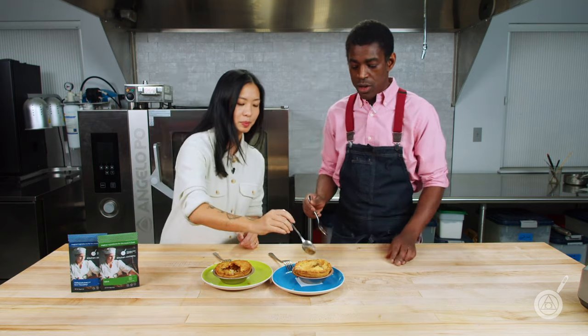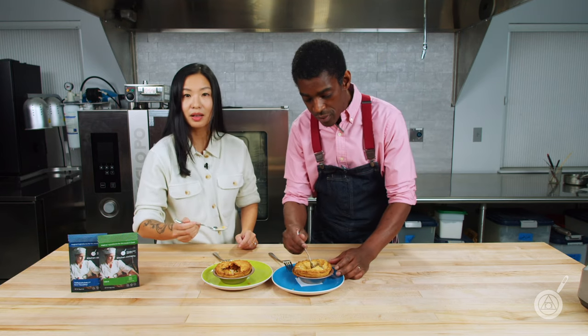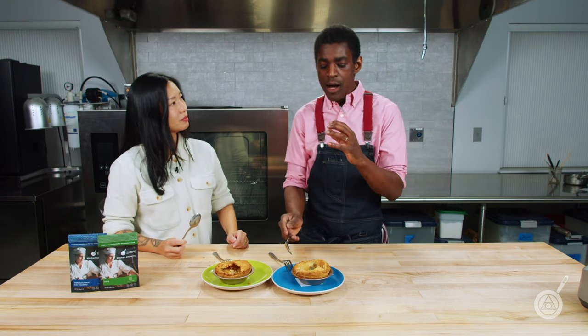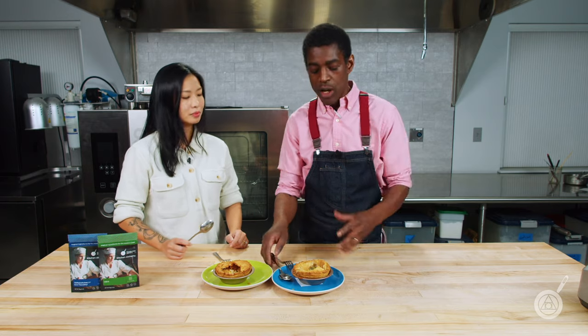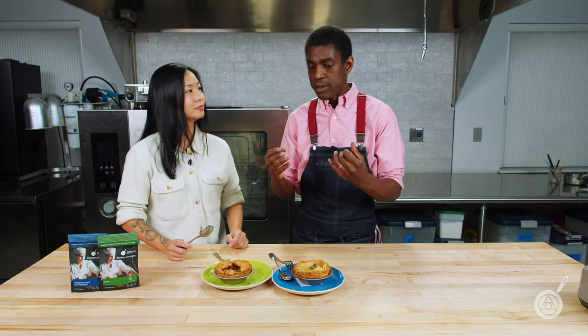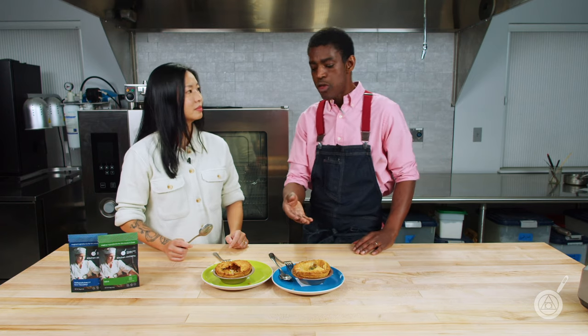All right, let's try the modernist pantry version. Look how silky that is — beautiful. I'm always so surprised because it looks like there's dairy in here, but no dairy at all. Really smooth, texturally balanced — that's what I love about this. It stayed together very well and is well seasoned. I made the sauces the same way seasoning-wise, but the difference is that floury taste you get from a bechamel — you can't compare it to this. This is super silky smooth and way better. It's just perfectly balanced.